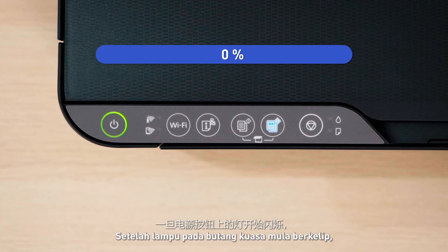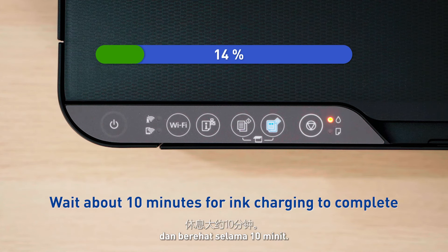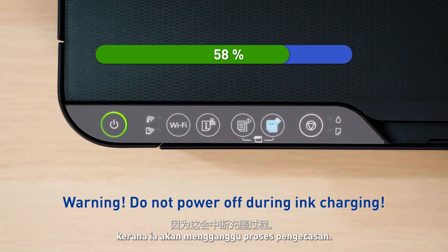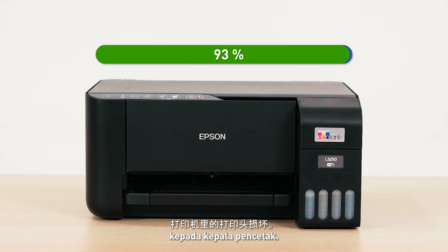Once the light on the power button starts blinking, the ink charging is in progress. Grab a cup of coffee and take a break for about 10 minutes. Remember not to switch off the printer power during this time, as it will interrupt the ink charging process. Improper ink charge will cause damage to the printer's printhead.